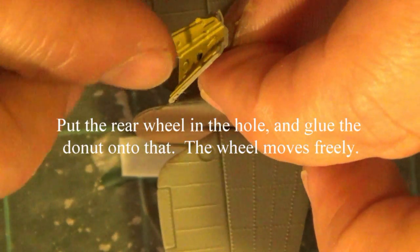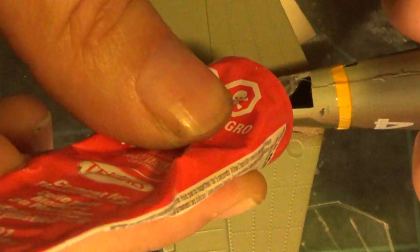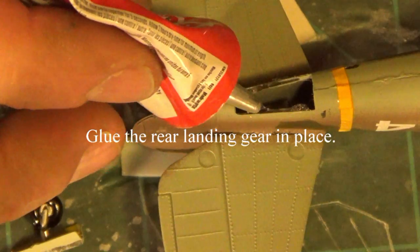This is the rear landing gear. You just have to put the wheel through that hole and then glue the little round piece to the top of that. As you can see, I did paint all the insides of the wheel wells that chromate green already, just after I finished painting the rest of the model.